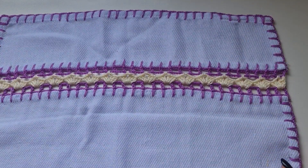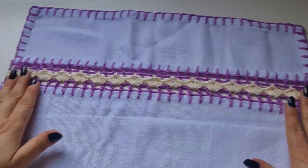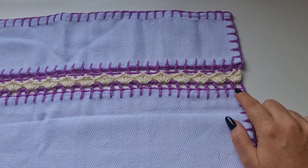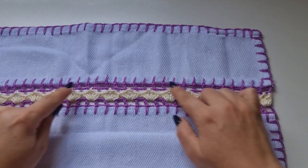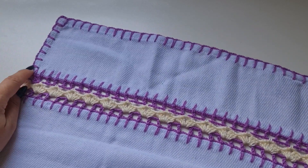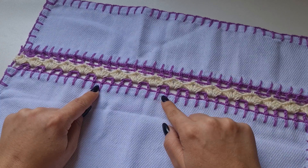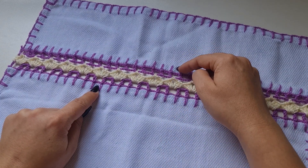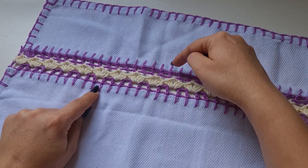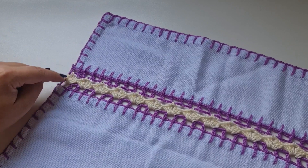Aqui eu tenho 33 quadradinhos. Daqui aqui, eu tenho 33, e nessa parte de cima eu também tenho 33. Então, se você fizer nessa parte de baixo 29 quadrados, aqui tem que ser 29 também. Você fez 31 aqui na parte de baixo, então 31 na parte de cima, que é pra dar certo a emenda.